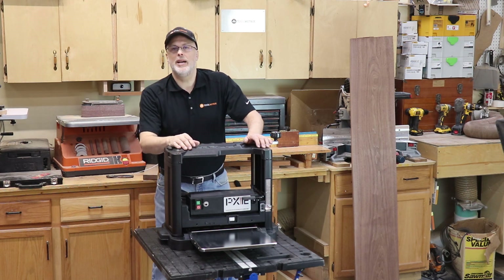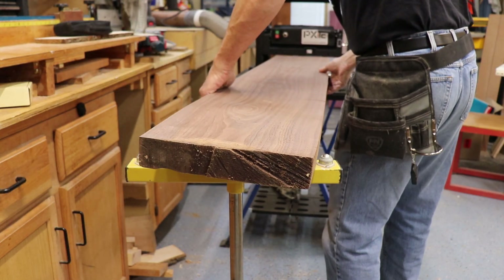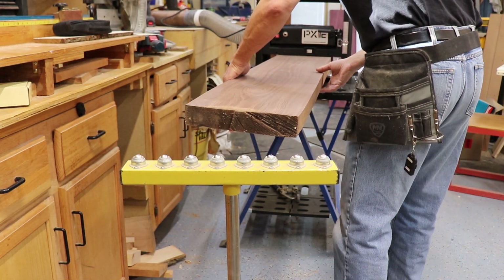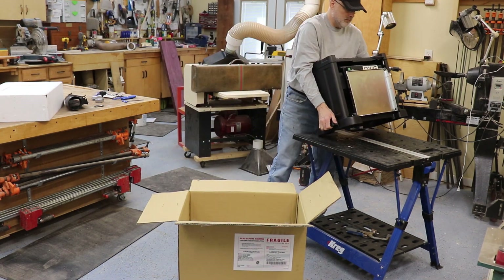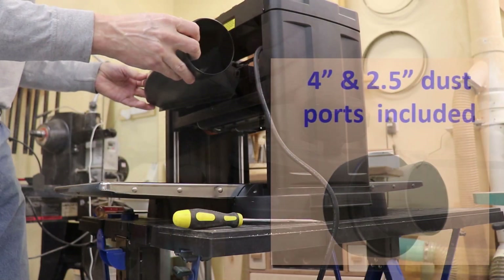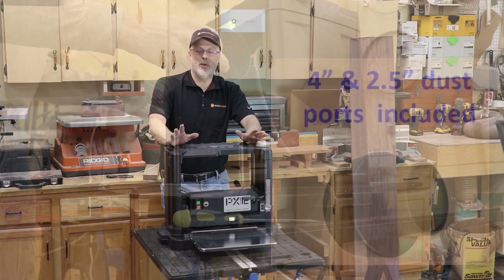Hey guys, it's Paul here with Toolmetrics. Laguna has sent me one of their brand new PX12 planers for evaluation. This is a portable unit, weighs in at 68 pounds, so I was able to lift it out of the package very easily, set it on a stand, and the installation was very straightforward with only the thickness handle and the dust chute being installed — then it was up and running, ready to go.